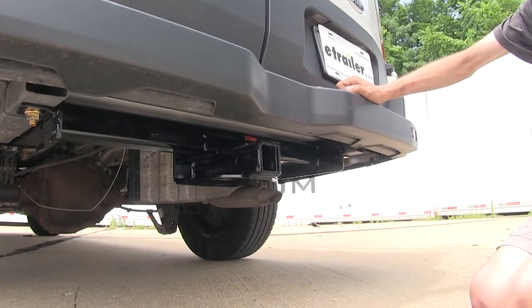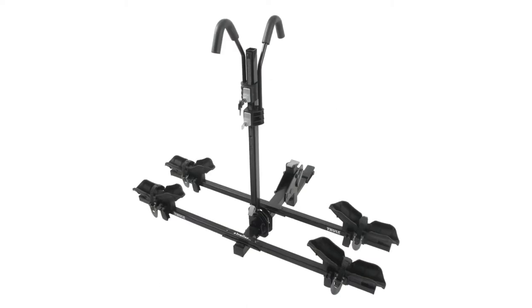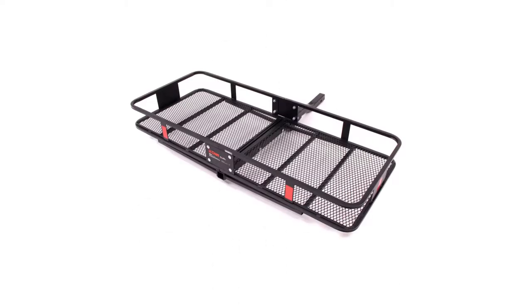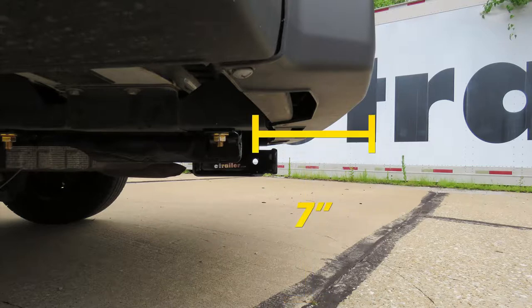For a few measurements to better assist you in choosing any hitch mounted accessory you may need — such as a ball mount, bike rack, or cargo carrier — you're looking at about 15 inches from the ground to the top of the 2-inch receiver opening, and about 7 inches from the center of the hitch pin hole to the rearmost part of the back bumper.